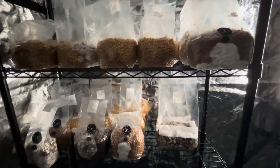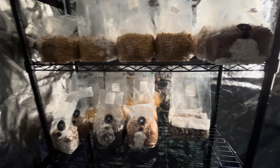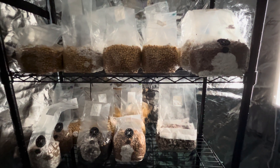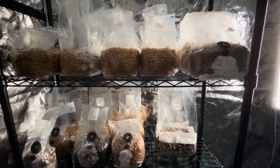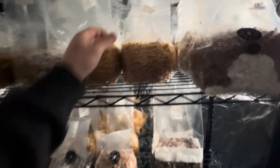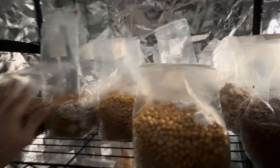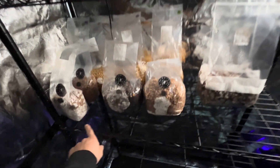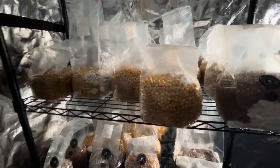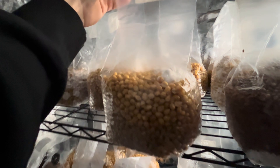I want to start experimenting with different genetics — I want to get to know these genetics and how they behave. I've got this Golden Teacher right here. All of these bags, except for the all-in-one and these rye bags with injection ports, have had agar wedges thrown in there of different things I'm growing out. A lot of that has been from swabs.